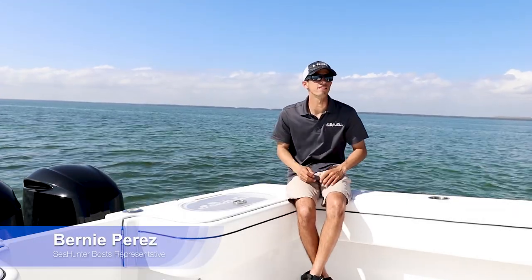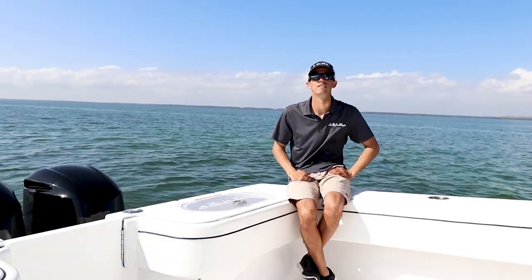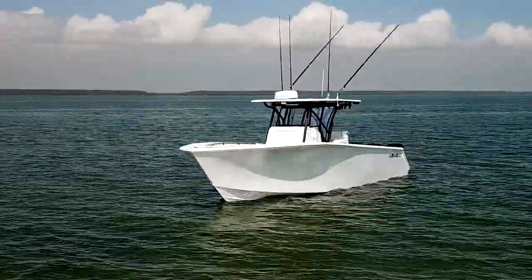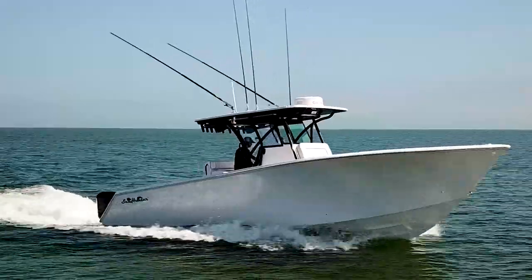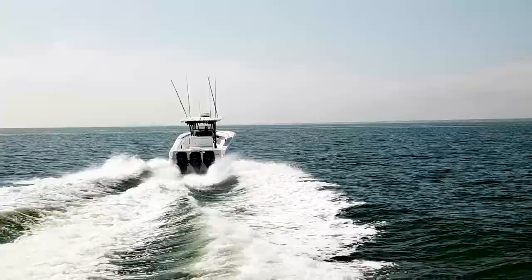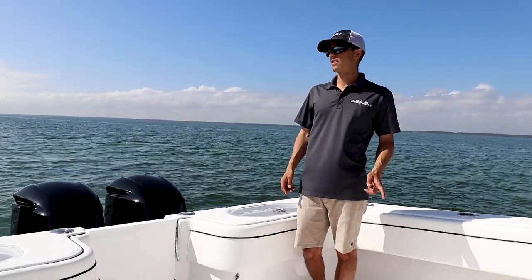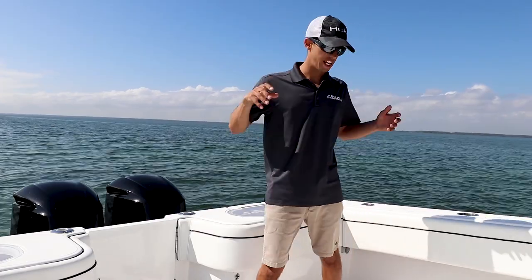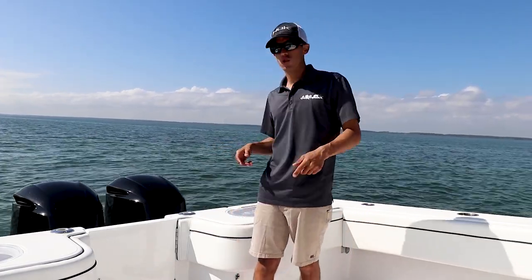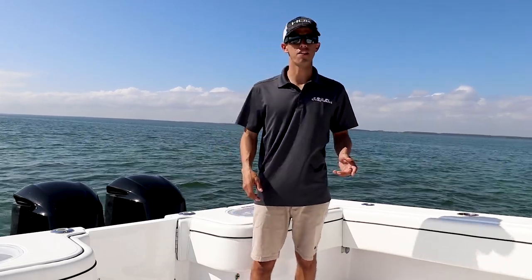Hi, I'm Bernie with Sea Hunter Boats and today I'm going to walk you through our very large 33 foot Sea Hunter. Our 33 is one of the largest in its class, mainly because of its 11 foot 4 inch beam. It weighs in at a dry weight of 10,500 pounds and a fish-ready weight of 15,000 pounds.